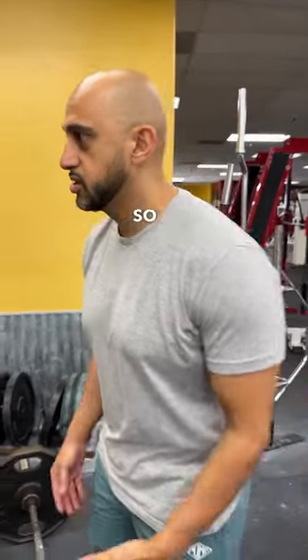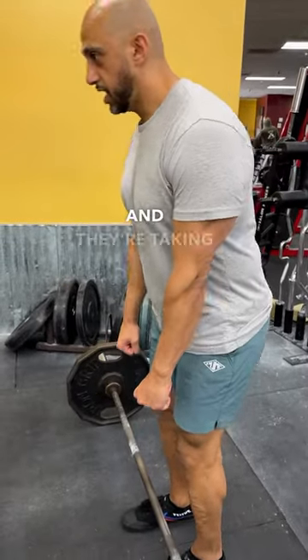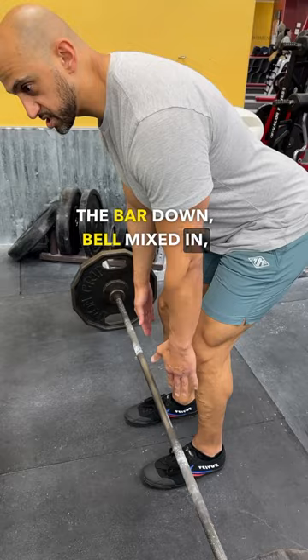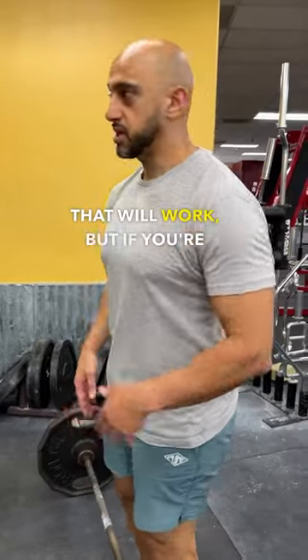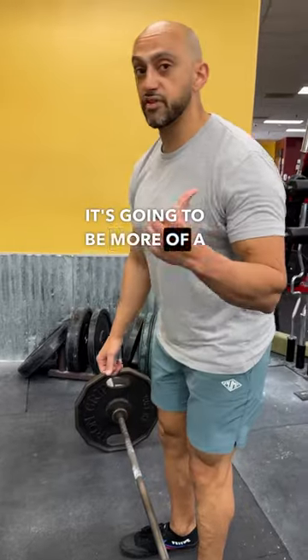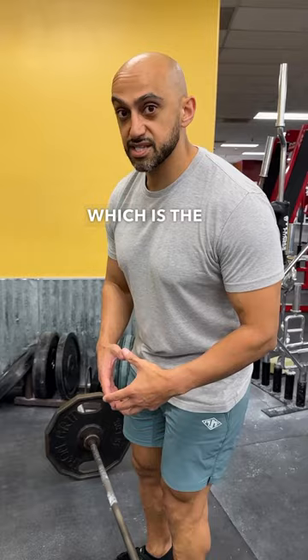I'm going to show you how to do an RDL to feel it in your glutes and hamstrings. A lot of people when they're doing Romanian deadlifts are putting the bar down, belt mid-shin, where you should be when standing straight up. That will work, but if you're going straight down it's going to be more of a back dominant movement, and if you want to work your hamstrings and glutes, which is the point of this...